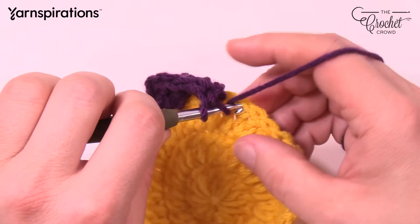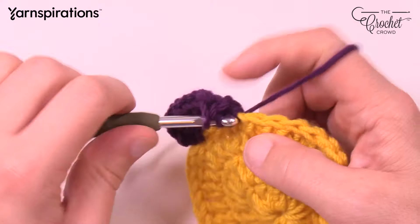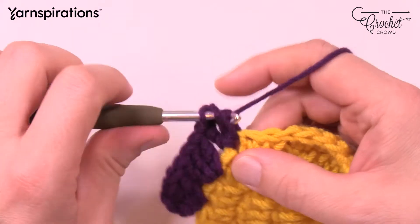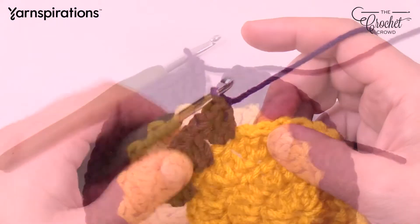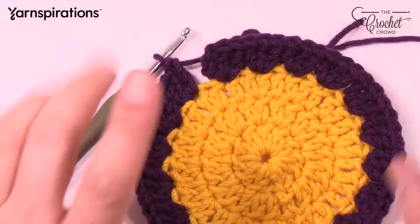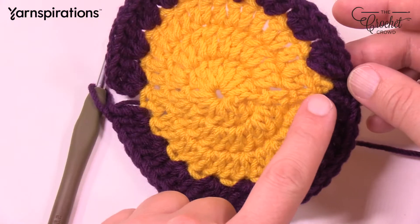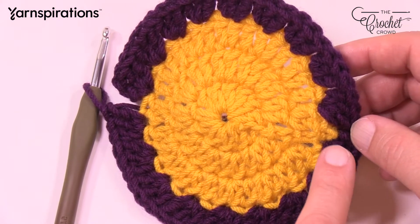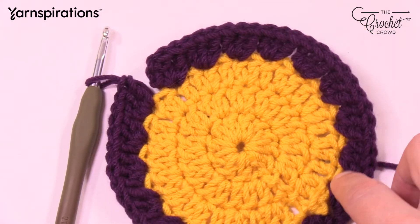Continue that all the way around for round 4. Do not fasten off this yarn when you get to the end. Coming back around: where you'll struggle with your count is right where you did the slip stitching finishing off your circle. Make sure you don't include that slip stitch as an extra stitch — that's where people go wrong in circles. There should be 18 sets of three going all the way around.